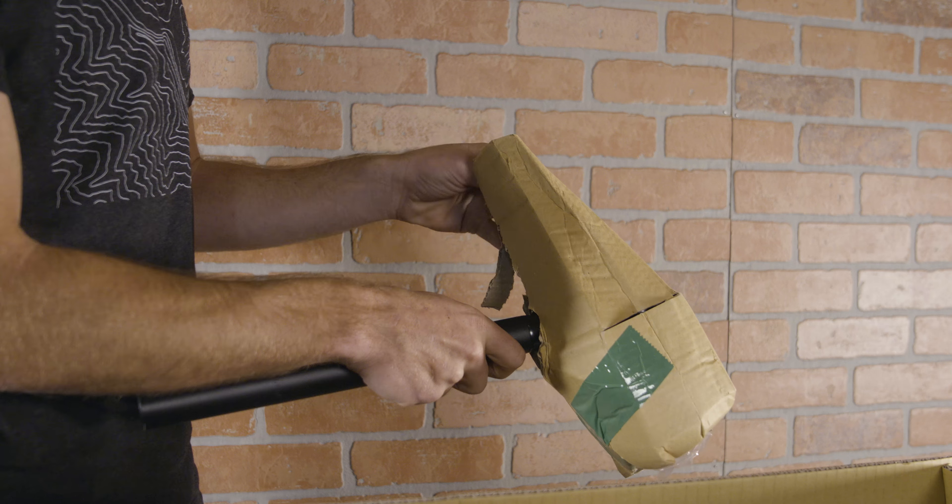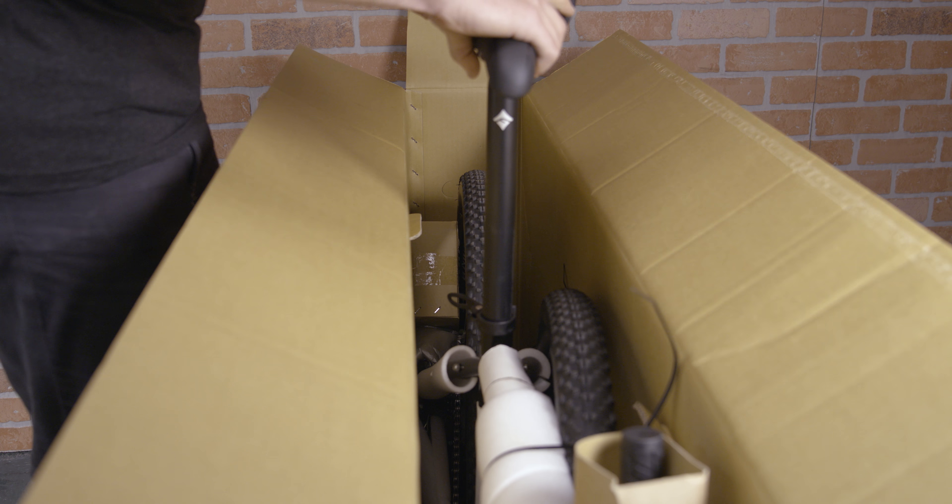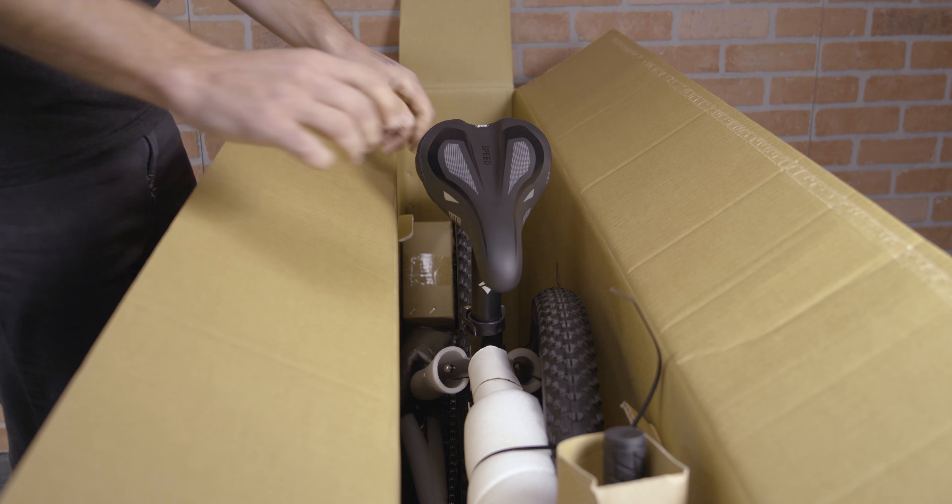The first step is to unpackage the seat post and insert it into the bike. Now, lift your bike out of the box and place it on the ground.